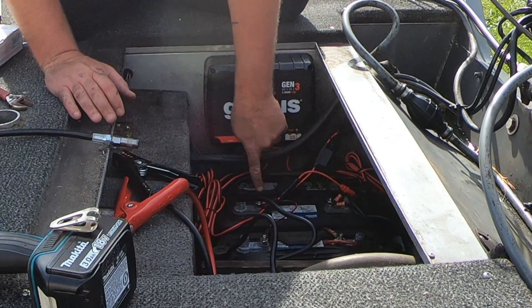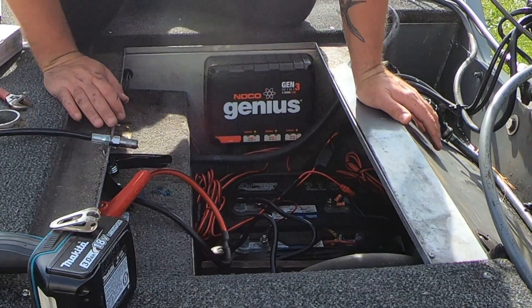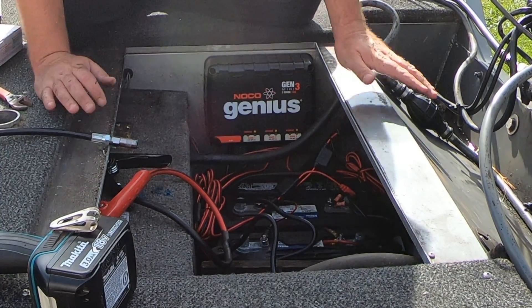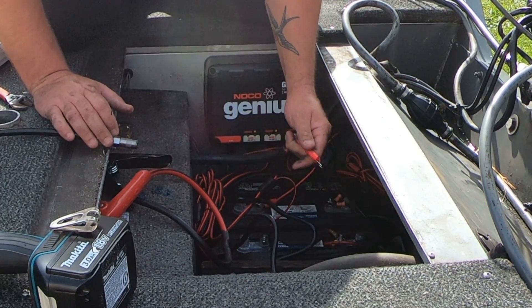I don't know if you can see this, but this is positive and negative. And then you jump these together to get your 24 volts for a trolling motor. If you've got a 12-volt trolling motor, then you don't have to worry about that. Make sure you hook up the proper charging cable to the proper terminal.